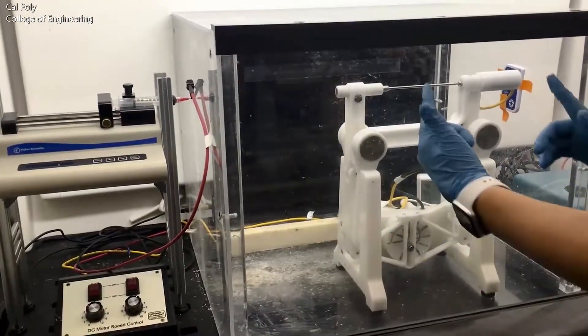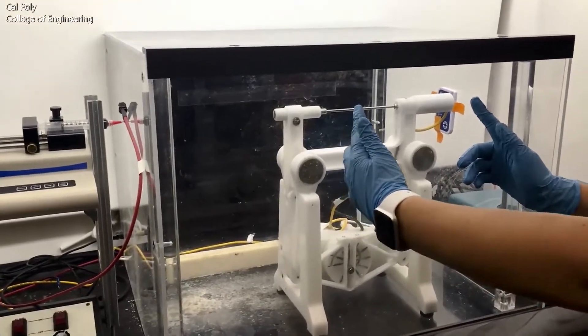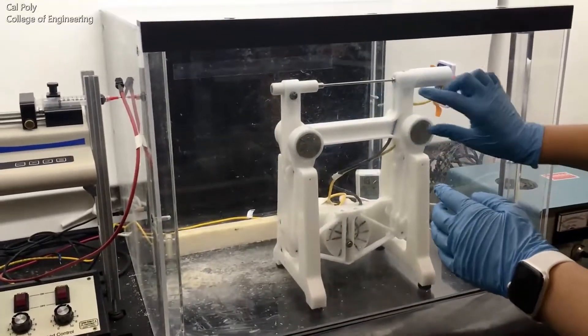The collector has a grounded metal mandrel which attracts the negatively charged solution toward it. The collector also translates back and forth as well as spins, allowing the polymer to collect evenly across the entire mandrel.